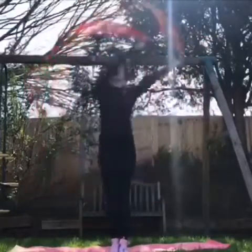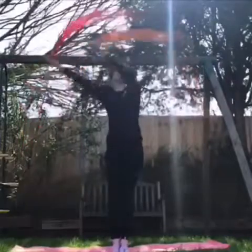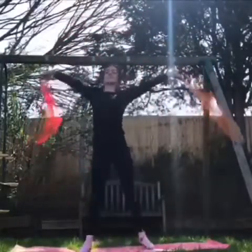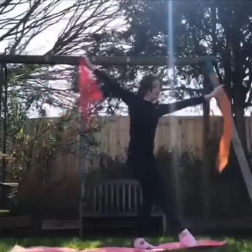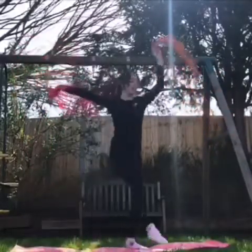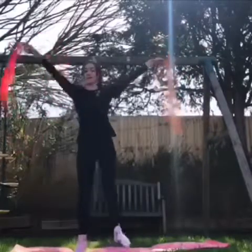Try doing a windmill with your arms. Keep your arms straight. Now can everyone stand in a big star shape? We're going to point our toes to the side. Bend and point. Can you do it faster?